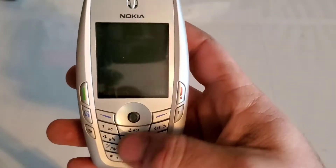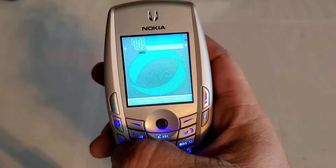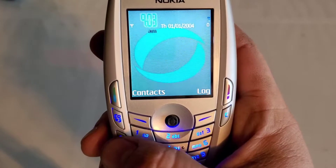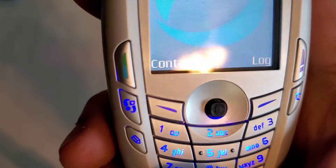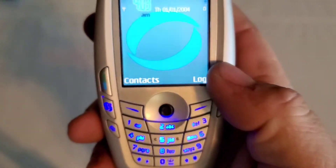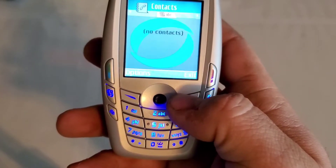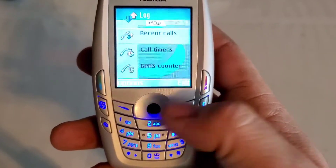On the side you have your send key, your back key, your menu key right here, and then you have what looks like a notes key — maybe it's programmable, but it doesn't seem to do anything. You have your clear key, two soft keys, your contacts on this side, and then your logs on this side, which would be your call log.